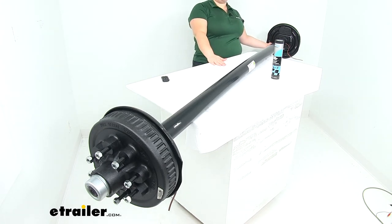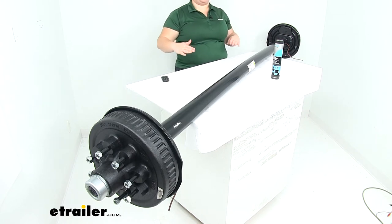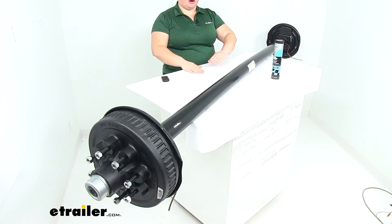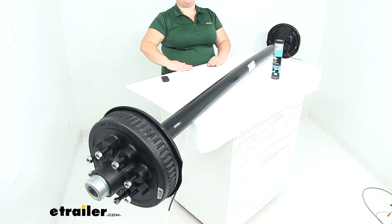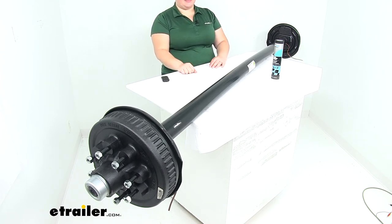They are welded to the bottom of the axle, so that gives us an underslung design, and that helps to drop our trailer deck a little bit lower, which makes loading things onto it a little bit easier. If your trailer is up high and the ramps are at a steep angle, dropping it down brings our ramps to a more gentle angle, making things a lot easier to roll up onto it.